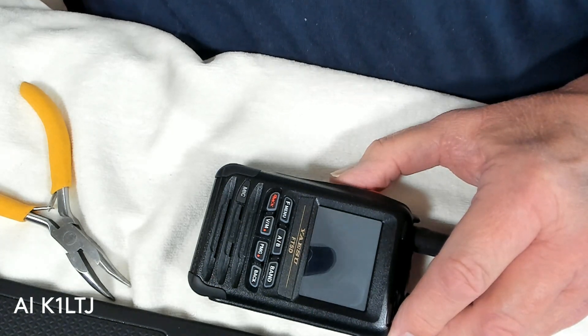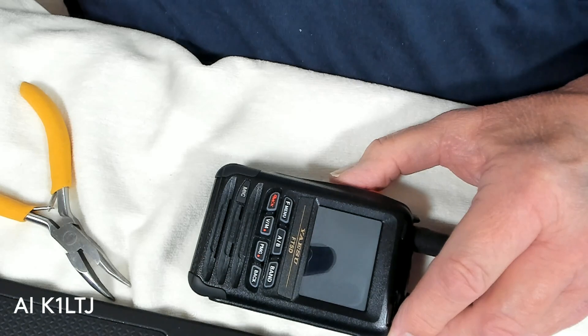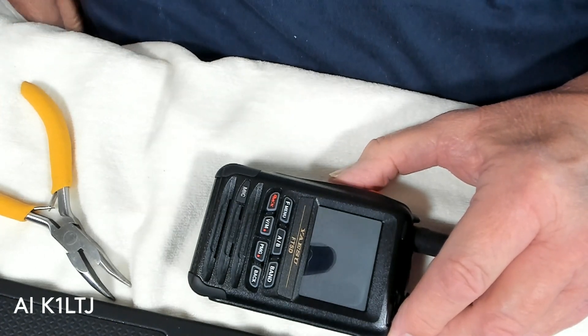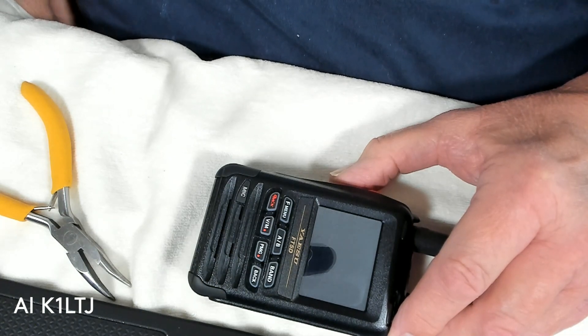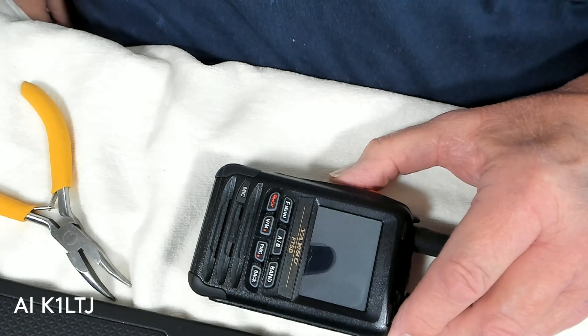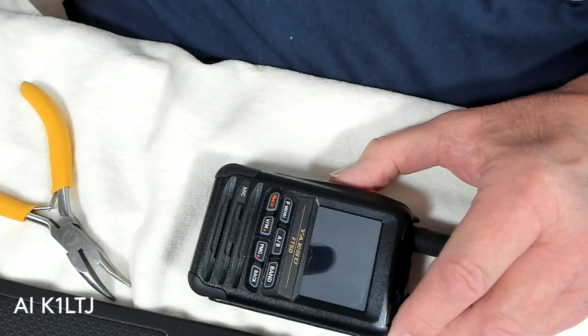In the manual, it says there's supposed to be a click when you put it in and out. I've got a lot of things with micro SD card slots in them and they all latch in and out with no problem, but this one is very, very different.